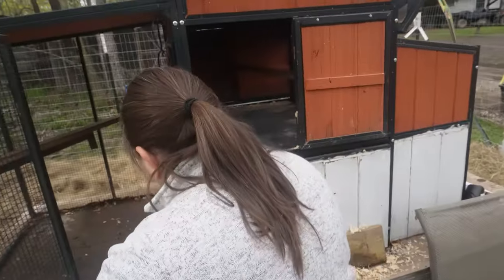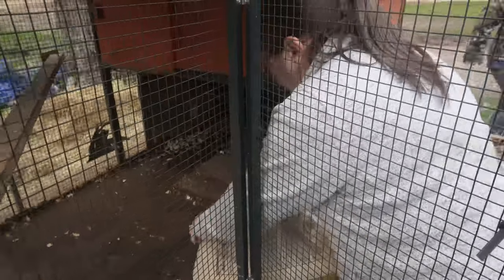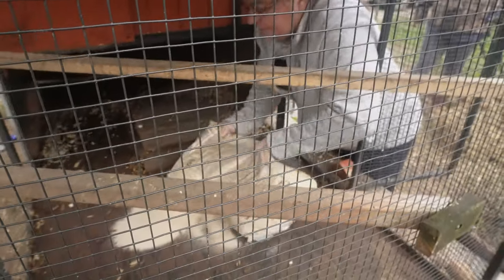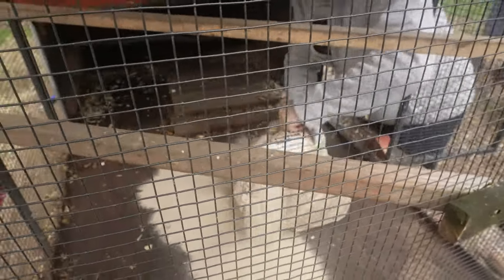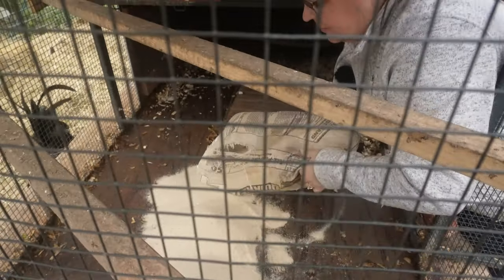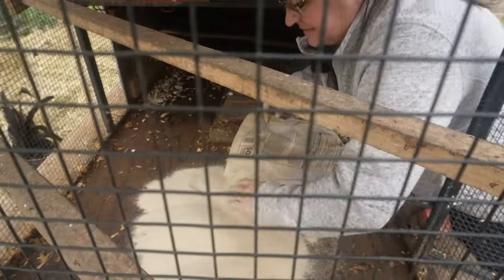I'm going to add the sand to the bottom of our chicken coop here, and then I'm going to add pine shavings on top of it. Sand is very absorbent. It is heavy, but it does dry out better than pine shavings, so I'm going to put it as a bottom layer here because this area seems to get really wet.